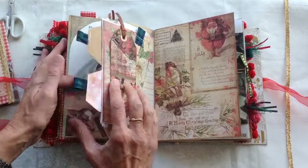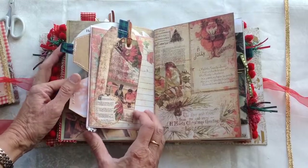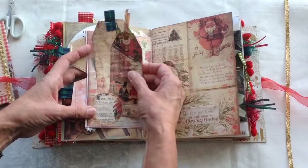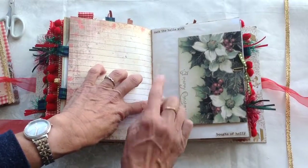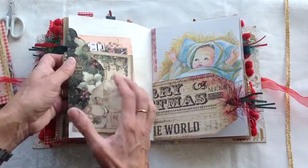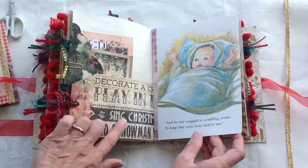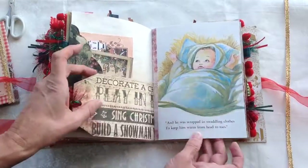And again the large envelope — some cards in the back and a little round ephemera from the kit. Two cards on that side and again lots of journaling space. Deck the halls with boughs of holly. And another of the lovely envelopes on there — again that has a card inside it and then some ephemera tucked in there. Another of the large tags — that's made out of one of the pages of the kit, just cut down and stuck together.